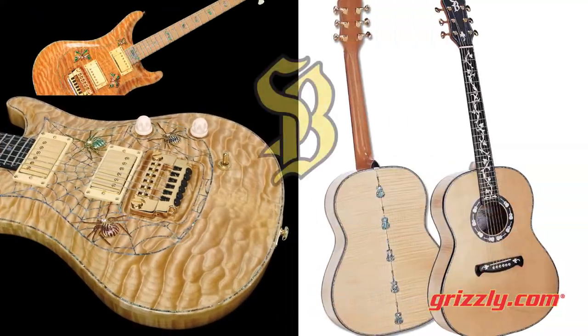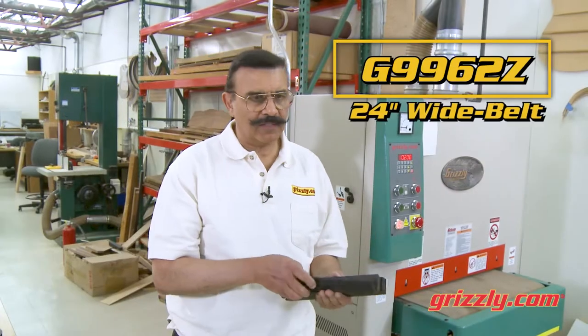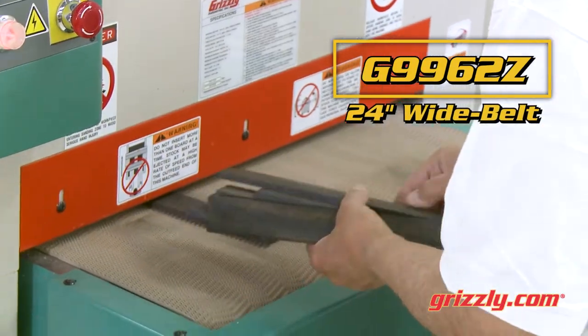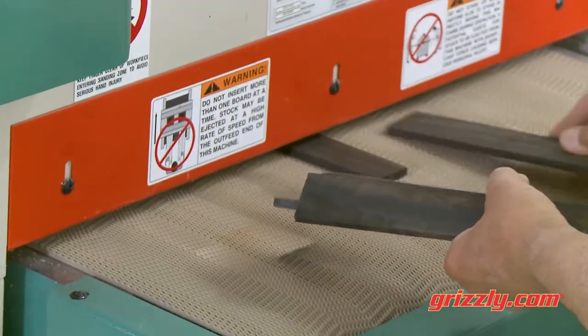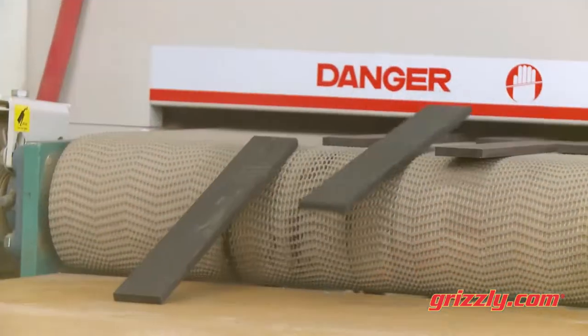As you know, I build guitars as a hobby and one of my luthier friends wanted a wide belt sander that could do short pieces. So we designed this sander to be able to do really short pieces, as short as 9 inches long.